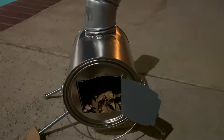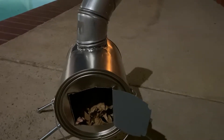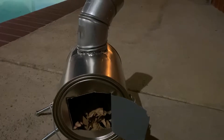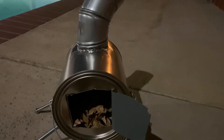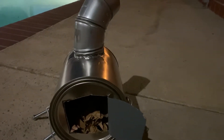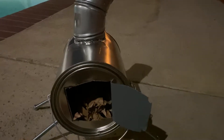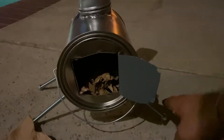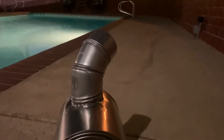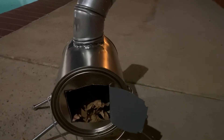Hello folks, tonight we're going to give a test run for the miniature wood stove that we made. I made it out of a paint can, brand new, purchased from Home Depot. I went ahead and installed some screws for the legs and did a pipe for the chimney, and tonight we're gonna go ahead and give it a test run to see if it works or not.